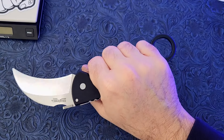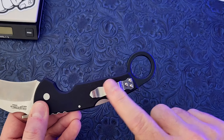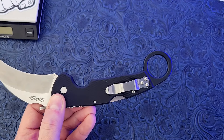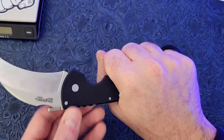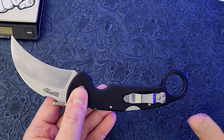Talking about size, you can see how you get a full grip in between the finger choil and the ring. Most folding karambits — really most any karambits in general — you really have to get your pinky in that ring in order to get a full grip on the handle.